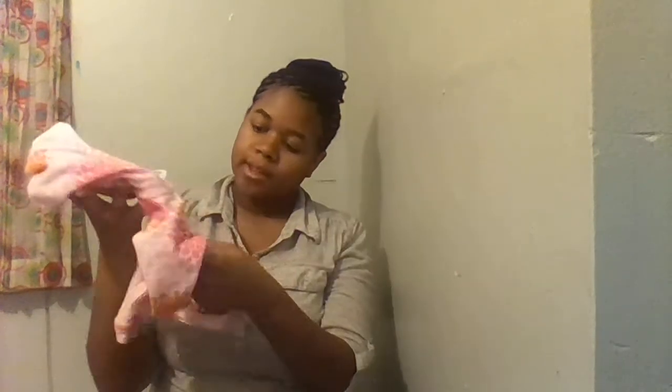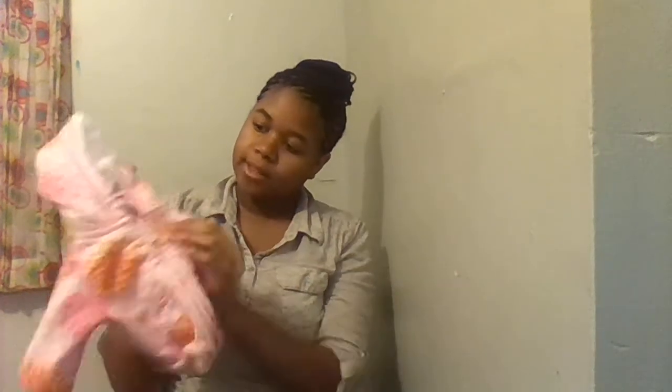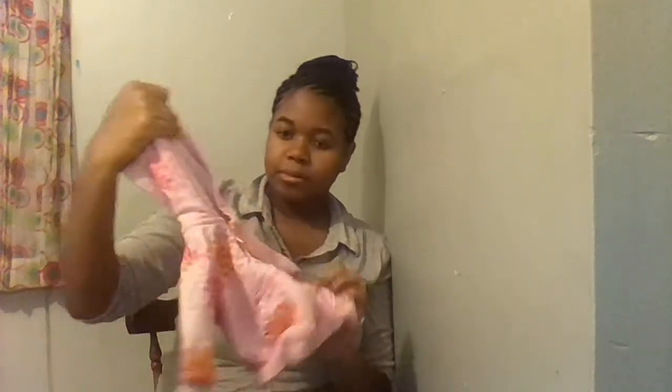Hey guys, so now I'm going to do sweaters. It's not that many so this won't be that long. I have this three-month sweater with a little giraffe — it's so loved — and it has little flowers, perfect for spring. It's really cute. It's three months and it's two dollars.